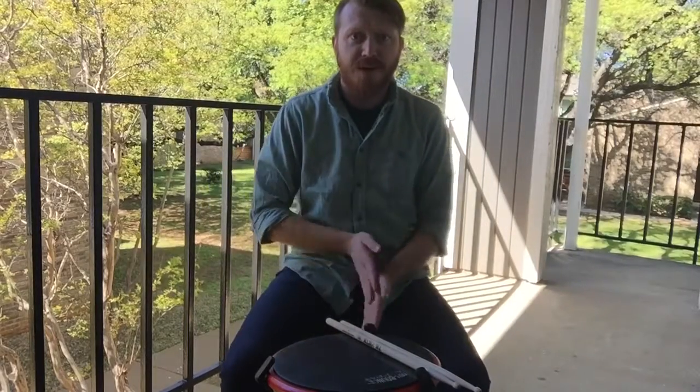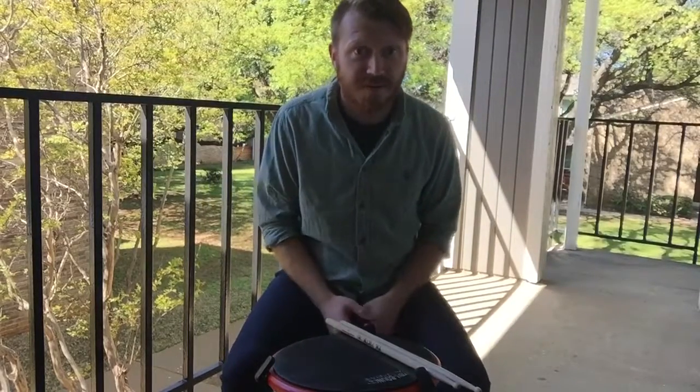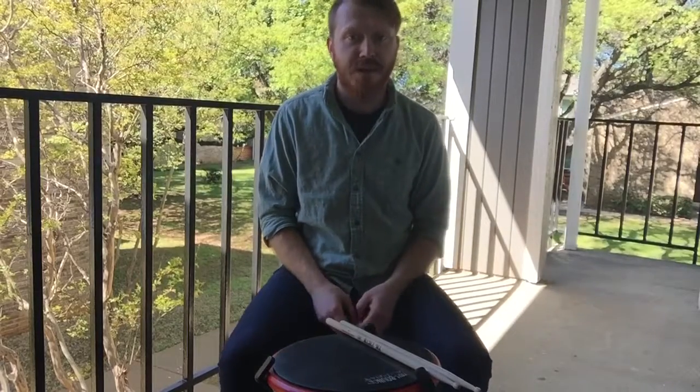Hey guys, Jeremy here and we're going to talk about part 2 of our flam portion of Rudiment of the Week project.